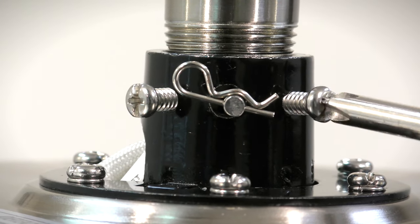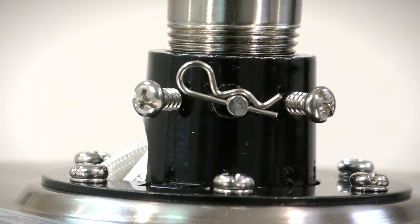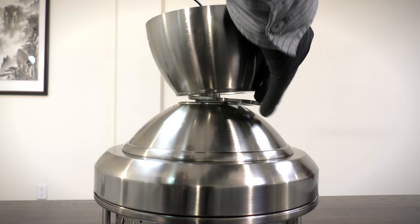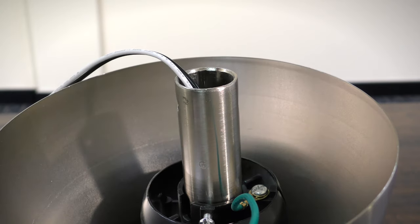Tighten the two collar set screws. Slide the coupling cover, canopy ring, and canopy onto the down rod, then carefully reinstall the hanger ball.